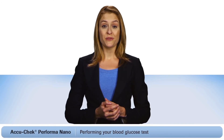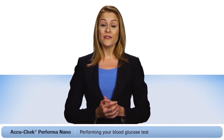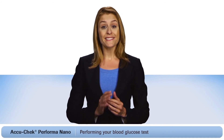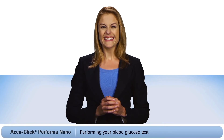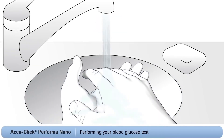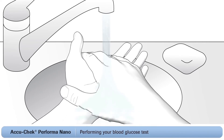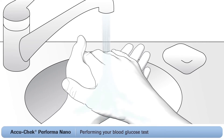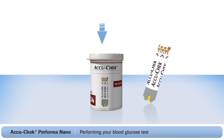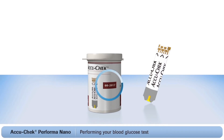Now you're ready to do a blood glucose test. First, you'll need to choose a finger to take a blood sample from. It's best to alternate between fingers, as they can become sensitive over time. Remember to always wash your hands with warm soapy water and dry them well before obtaining blood. Take a test strip from the container and always remember to close the lid tightly — this helps protect the remaining strips.